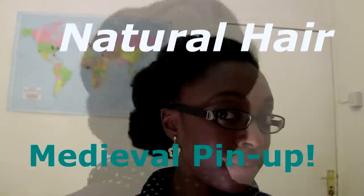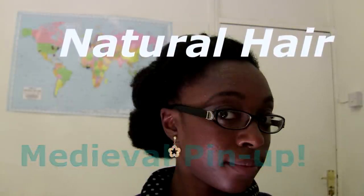Hey YouTube! A quick medieval style pinup coming your way. Stay tuned. So let's get started.